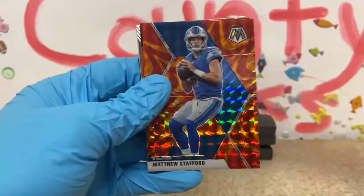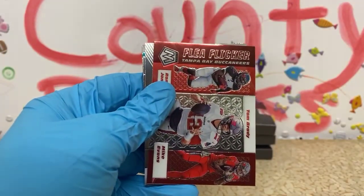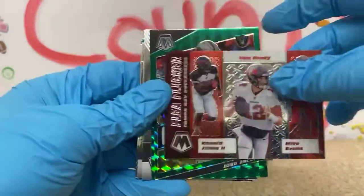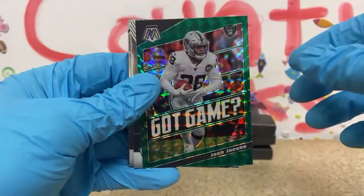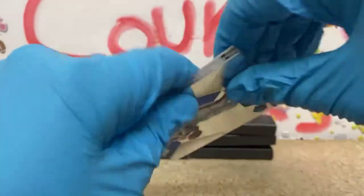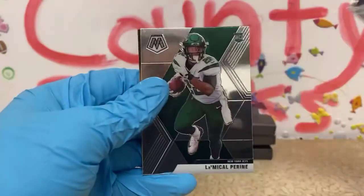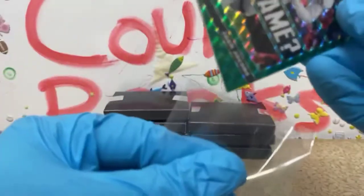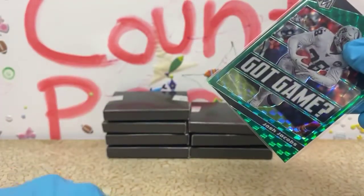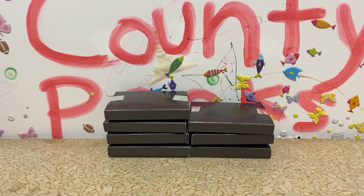Nick Bosa, also 49ers. Matthew Stafford. We have another Pro Bowl Deshaun Watson for the Texans — two of those. Flea Flicker for the Bucs: Ronald Jones, Tom Brady, and Mike Evans. No Genesis yet. We got a Green Got Game of Josh Jacobs — that's a nice one there. Jim Kelly Hall of Fame, Pro Bowl Kenny Galladay, CJ Henderson rookie for the Jaguars, and Michael Pittman Jr. rookie for the Jets. That was a pretty soft box. One orange rookie of Javon Kinlaw. We haven't gotten a variation yet — we just finished our third box.